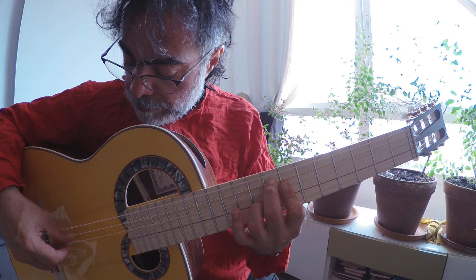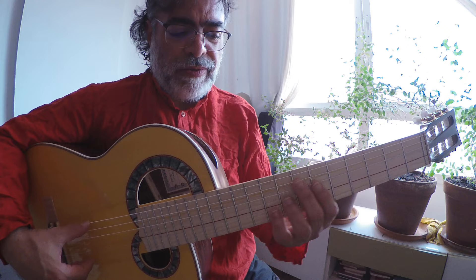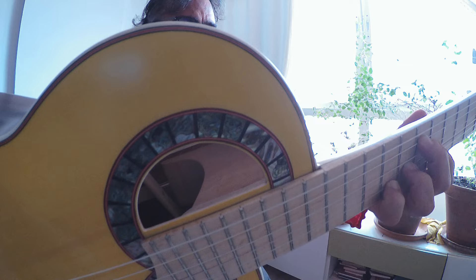Wow! Very, very distinctive trebles, and the power of the tone is... Wow! Look at the sustain.